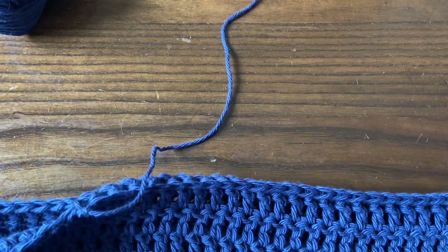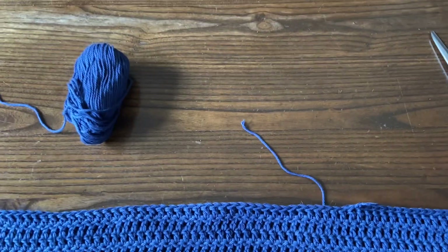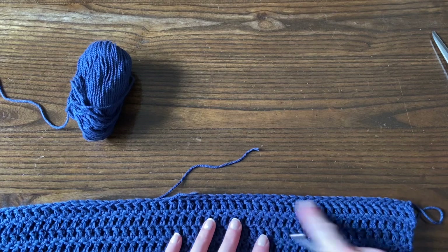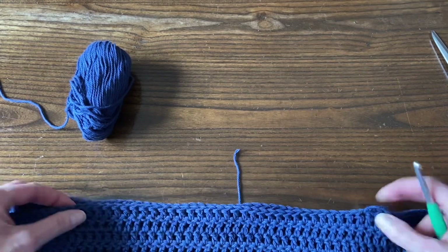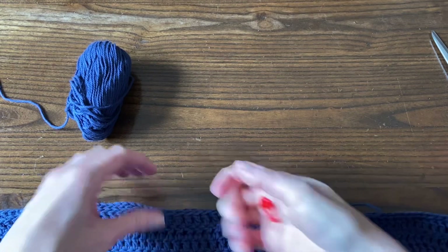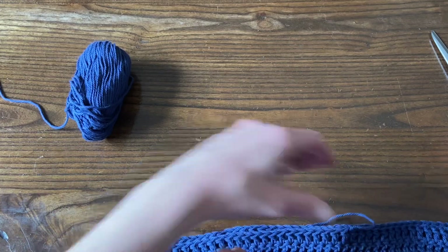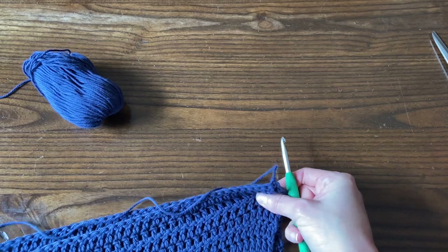And then we're leaving a neck hole of 27 stitches here on each side. So no matter whether you've crocheted together 30, 38, 44, or 50 stitches, you're going to leave the next 27 stitches blank. You can either count them out and put a stitch marker there, or just flip the poncho over and work from the other side and crochet those.